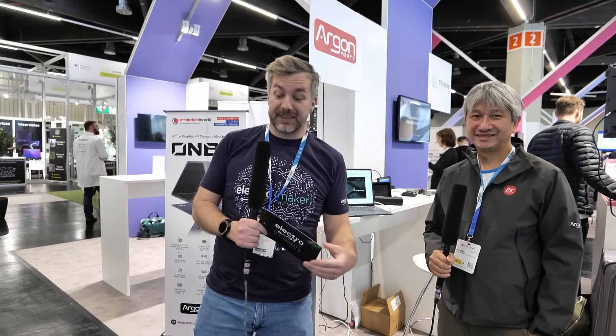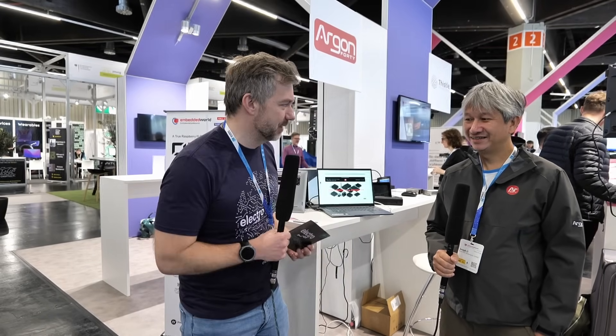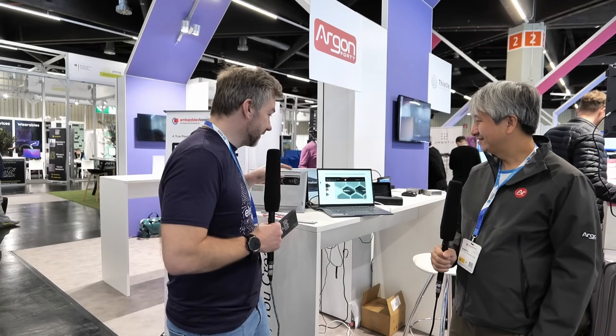Welcome to Embedded World 2025. I'm here with Joseph from Argon 40, one of the best places to buy yourself a case for Raspberry Pi 4, 5, or pretty much all of them. But you have something really, really special on the desk here today. Tell me all about it.